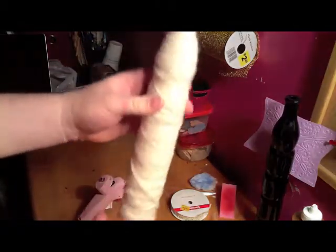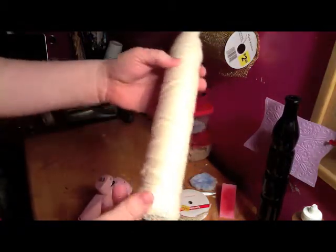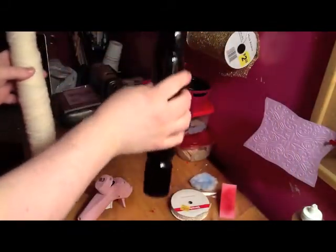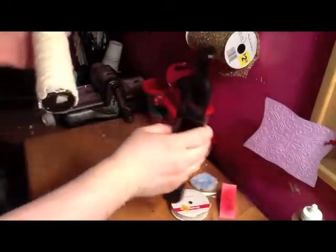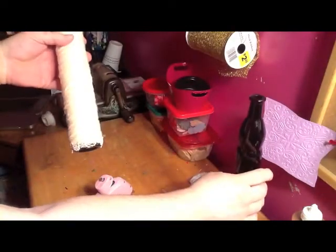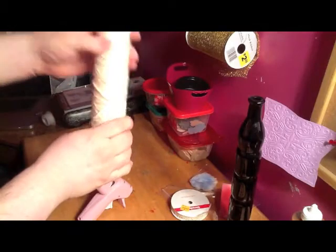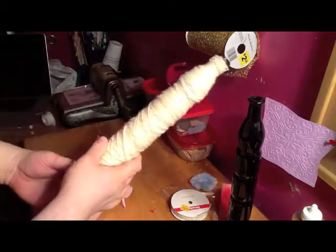Okay, this is my finished product. It started out like this face, but this one actually had the paint chips on it all the way throughout it, so I took yarn and I just wrapped the yarn around it.